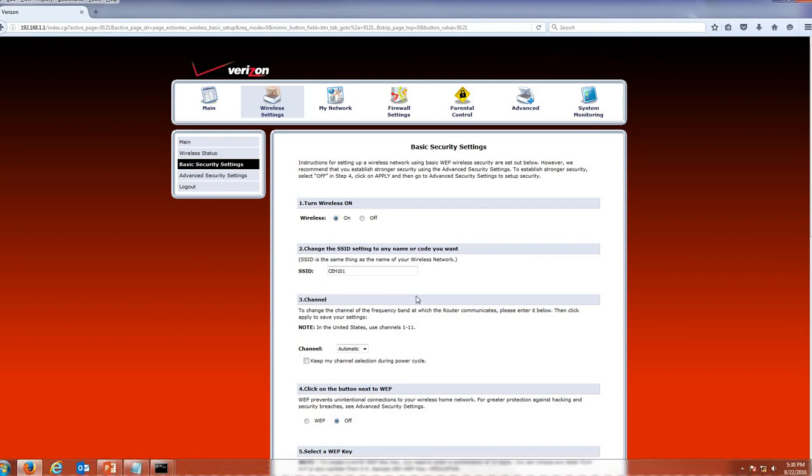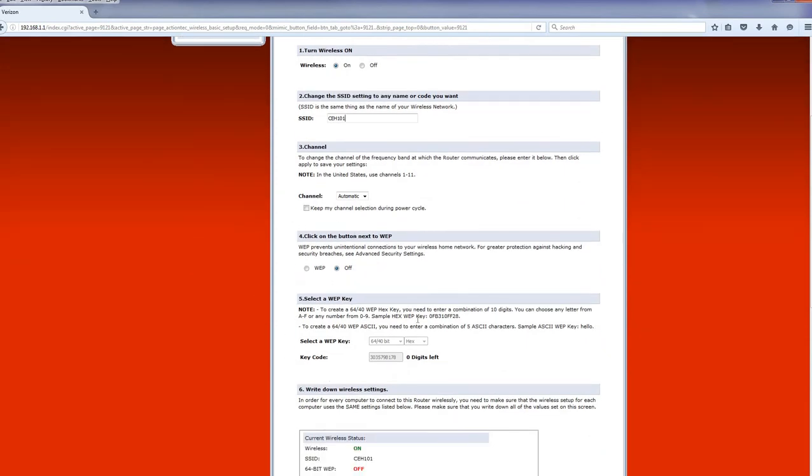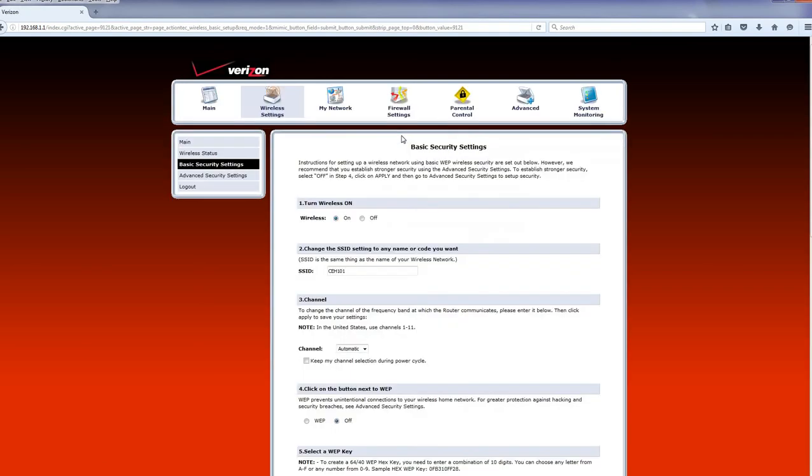So if I search for available networks, I will see CH101 in the list — that one's mine. Down at the bottom they talk about WEP, but WEP is a very weak security with a lot of vulnerabilities, so I'm going to keep that off. The only change I'm making here is my SSID. I'll go to the bottom and click Apply, which saves the changes. Everything else we're going to do is from the Advanced box.